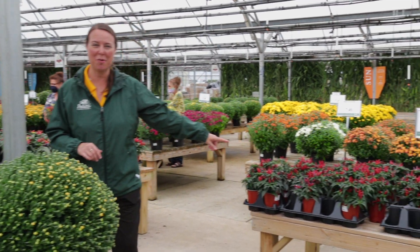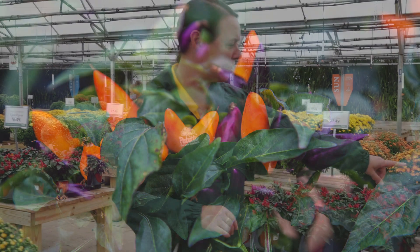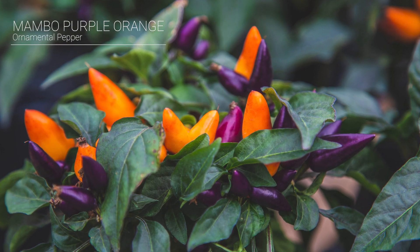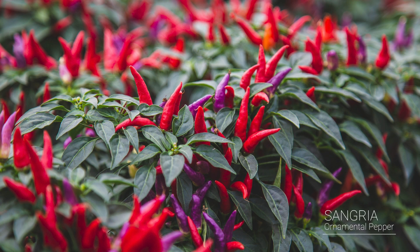Down here we have all the ornamental peppers — check these out, all different colors, really fun. The thicker ones are actually in the Mambo series, with yellow, orange, purple, and red. The thinner ones here — this one's called Sangria — it's got that purple and red sort of thinner horn pepper. These guys are just like growing a traditional bell pepper. They love heat, they love sun. Outside at the beginning of September, it can get pretty hot, sometimes over 90 degrees — the peppers love it.